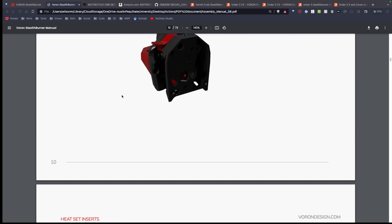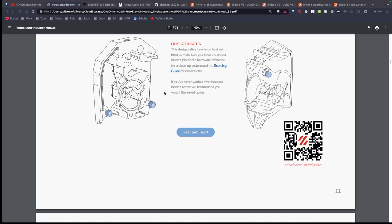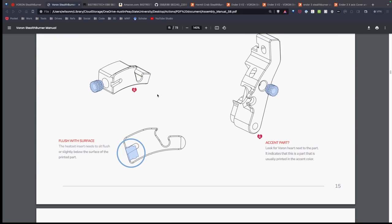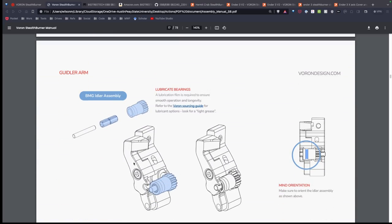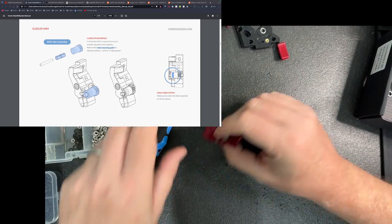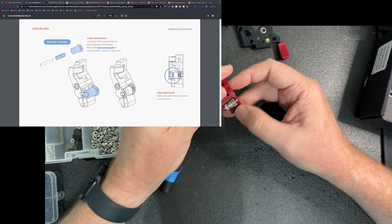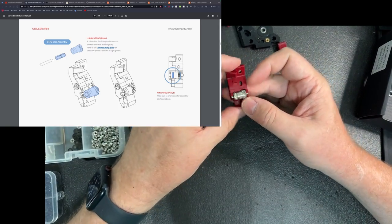Scrolling through the instructions, you'll notice again how detailed they are. The first thing you need to do is put in the heated inserts and I've gone ahead and done that off camera. I had an issue with my video — I had this already recorded and had to re-record this section, so I apologize. I also put the gear in off camera. The screws and gear are in here — they literally just snap in — and everything spins correctly. The parts fit together really nicely.